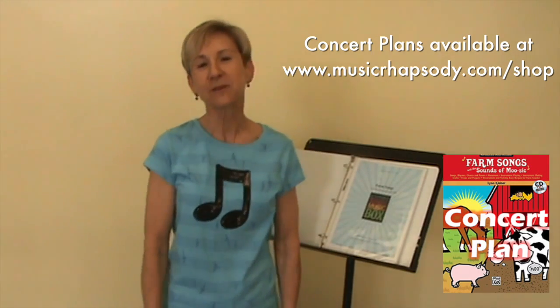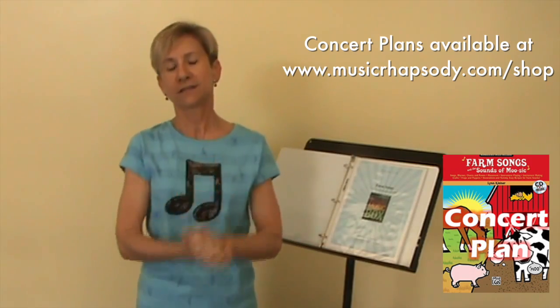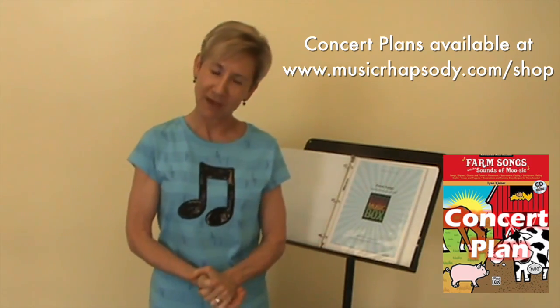Hi Music Box friends! We are very excited that finally Farm Song's concert plan is in Music Box.